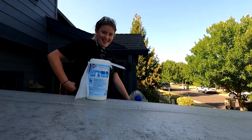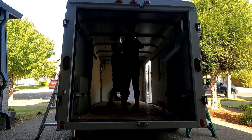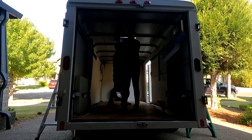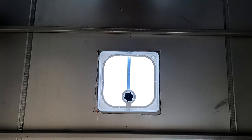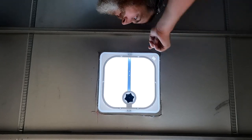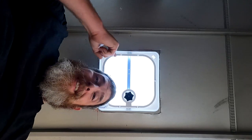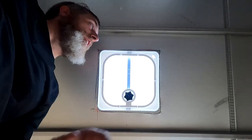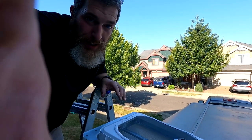Lil is gonna climb up and clean off the surrounding area so the butyl tape will stick a little better. I'm gonna let her clean that while I wait for the battery to charge — I might get the other ladder out and do the other side. The hole's a little too big, but as long as the screw holes aren't showing we're golden. Look how much light this lets in! I'm gonna put butyl tape around the bottom edge to help seal it, then put a bunch of caulk on top so it's really super sealed. We're also gonna screw it down so it'll be very secure.